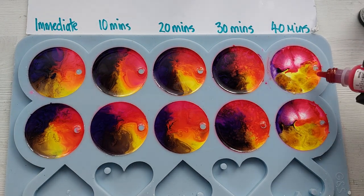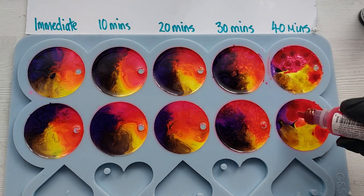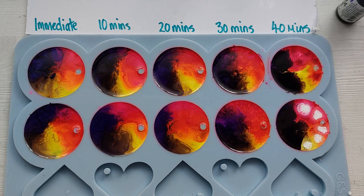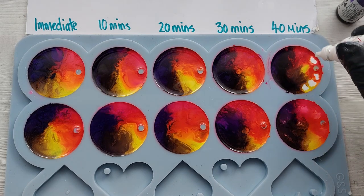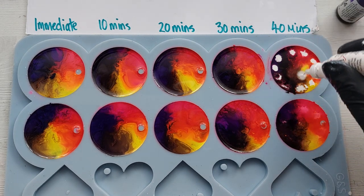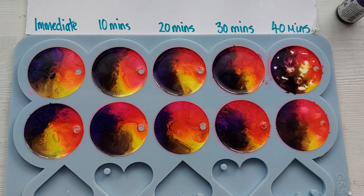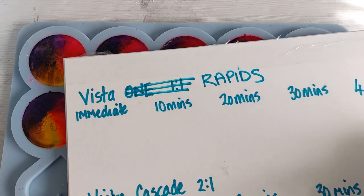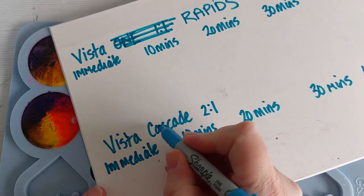Looking at an overview of all of this — they all look the same. There hasn't been much movement, much dancing or playing with the alcohol inks merging together and going crazy. That visually wonderful, can't-stop-watching feeling just didn't happen here.